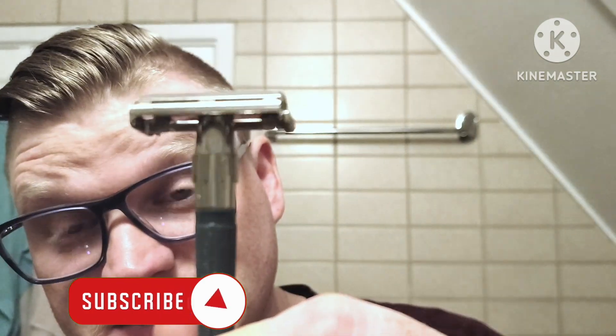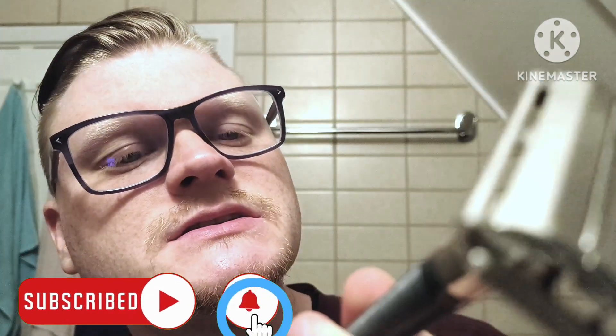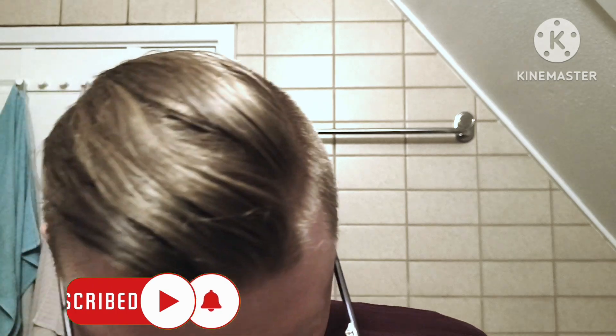This razor is British made — made in the UK. It's a clone of a Knack, which was made in the US — not the Slim Twist, but sort of a brother to it. Slightly more aggressive, and last time I used it, it gave me a big cut right here, so I'll need to be careful.